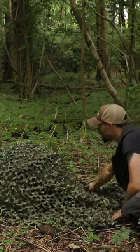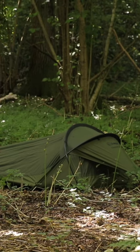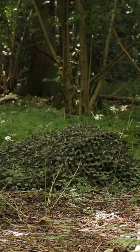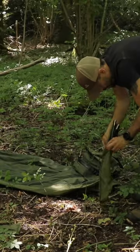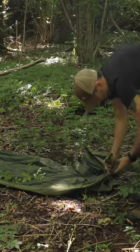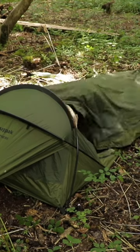Here's an image of my tent without the camo netting on it, and here is one with it on. As you can see, it blurs the sharp outline of the tent and makes it blend in more naturally to the backdrop of the woodland. You can get camo netting in different colours and patterns to suit the time of year and the colour of the leaves on the trees at that particular time.